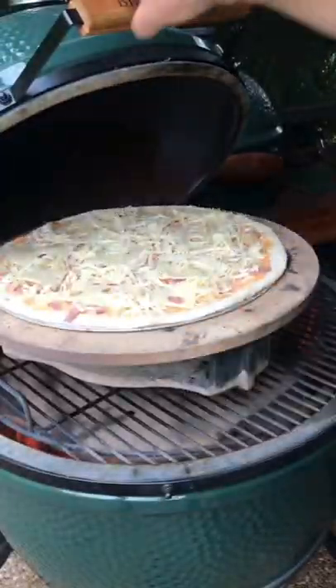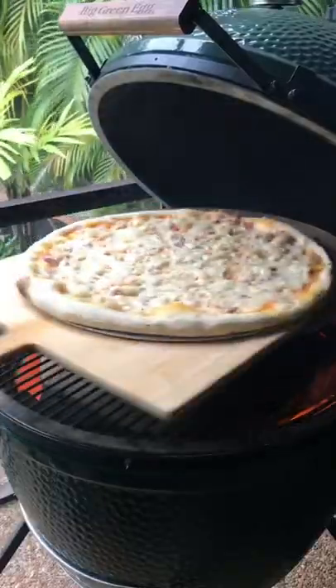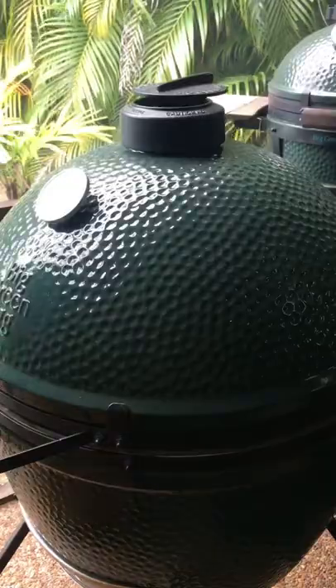Now some Swiss cheese tops it all off, onto the Big Green Egg at five hundred degrees. Spin it halfway through so that it cooks nice and evenly.